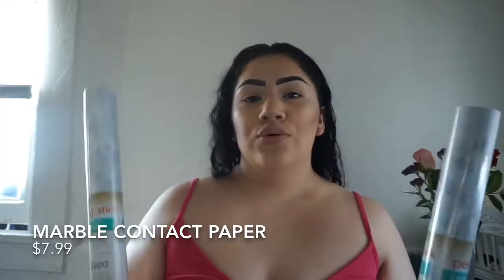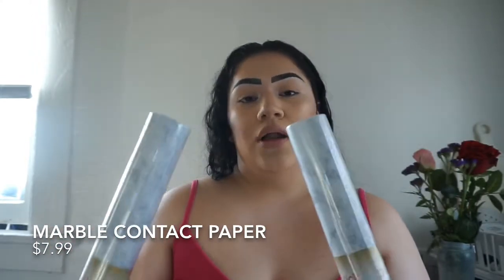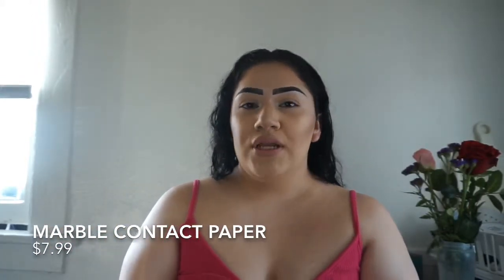The way that I'm going to be changing my countertop is by using contact paper, which I bought at Lowe's. I got two contact paper rolls right here — I got them at Lowe's, they were on sale, $7.99 each, so $16 for both. I think they're going to be just the right amount for my countertops. Both rolls are 20 inches wide and 15 feet long.